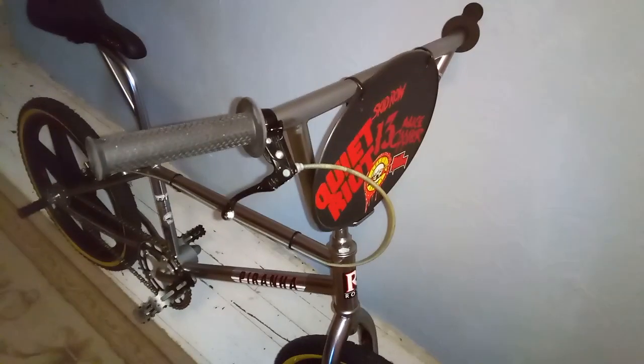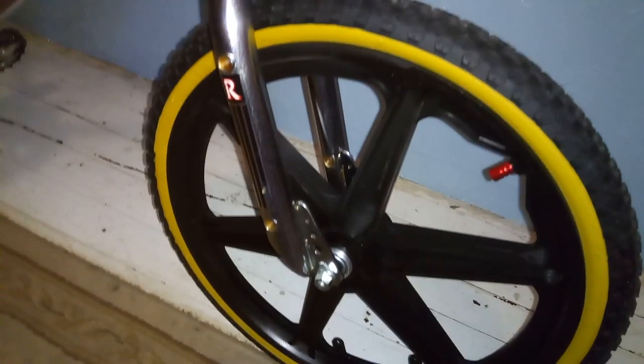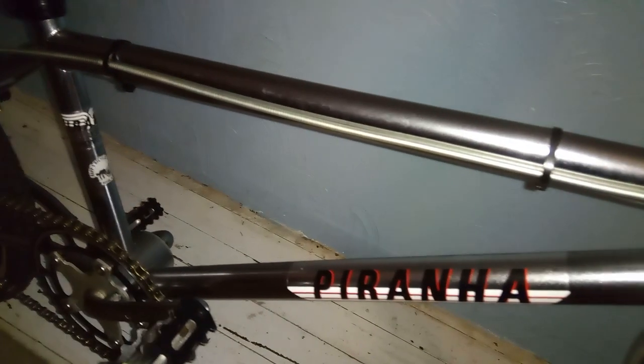I'm going to give you guys an overview of it. Like I said, this bike's been in the family since new. It definitely represents the 80s — really clean bike, especially with all 80s parts.